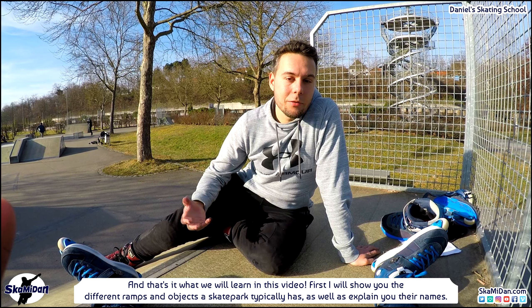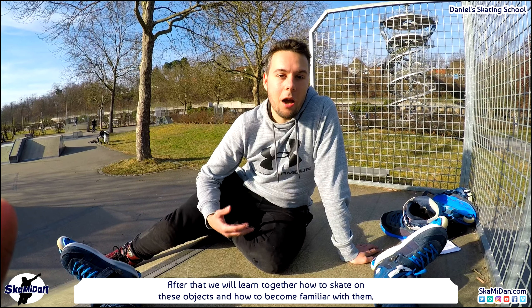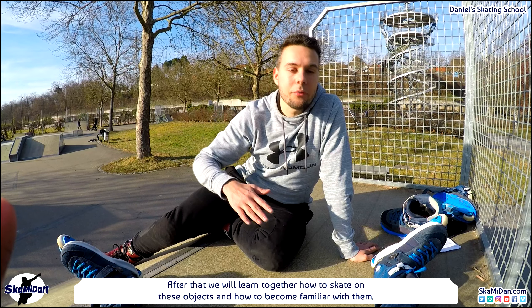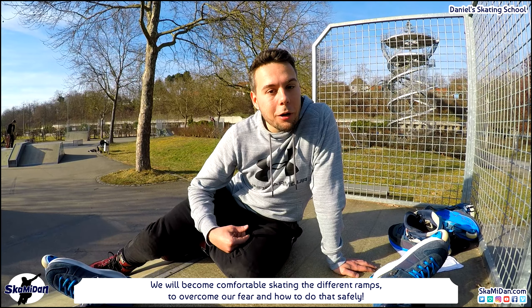First I will show you the different ramps and objects a skate park typically has, as well as explain their names. After that we will learn together how to skate on these objects and how to become familiar with them, skating different ramps to overcome our fear and how to do that safely.